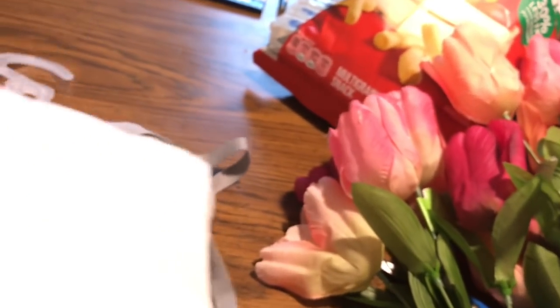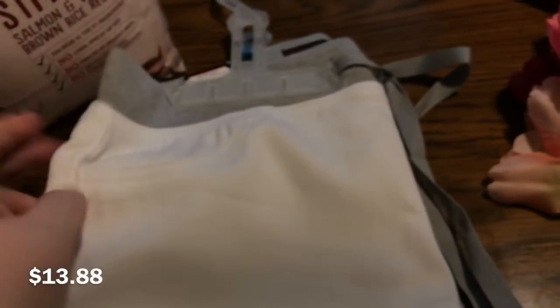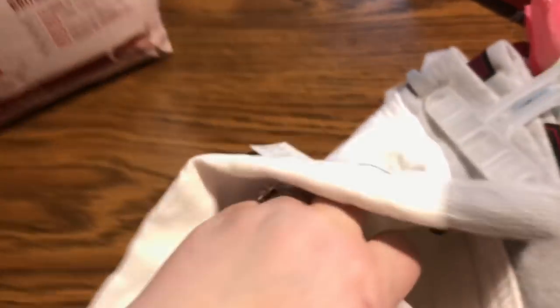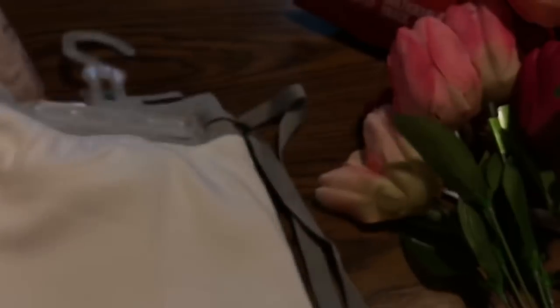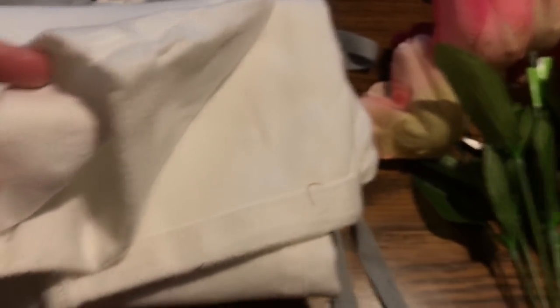Mom got these really cute white capris. She said she'd love to wear capris but her legs are so white, so I told her — white capris, everybody looks tan in white. They're super cute, like a jegging. They have a faux front pocket and two real back pockets, a gray waistband with a tie, and a little tiny cuff on the bottom. And they're so soft — they feel like fleece on the inside.